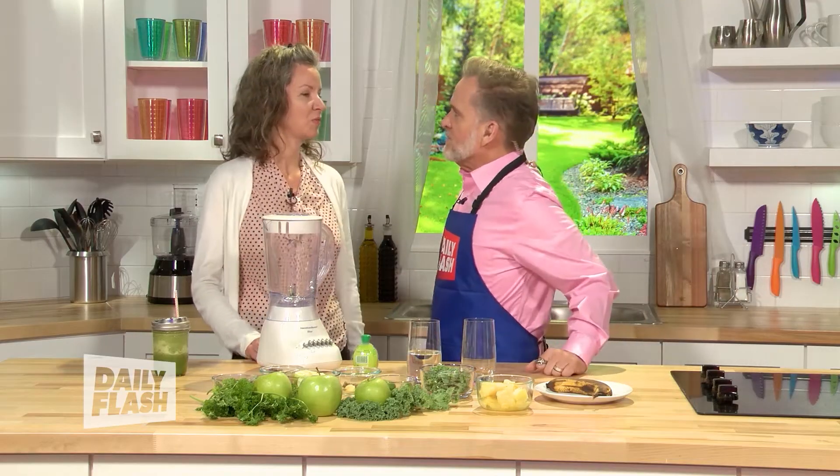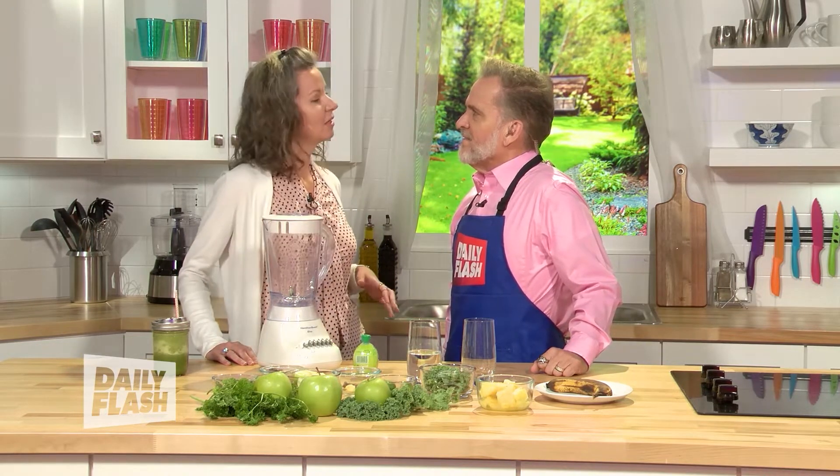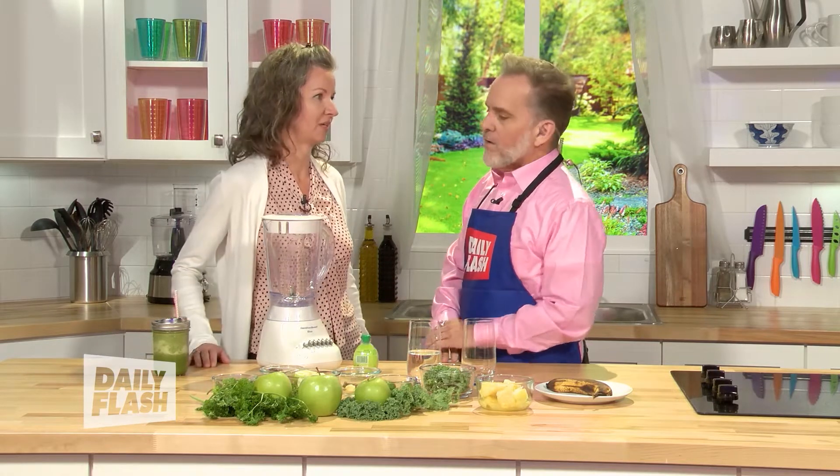What do you mean by that, Liza? Well, you've probably heard about doing a detox diet — maybe doing fasting, a juice fast, detox pills, fiber pills, something like that. There are a lot of different ways that you can do it, but my personal favorite way is with a detox smoothie. What I do is I replace my breakfast with a smoothie every day for seven days, and that gives my digestive system a break. I'm able to get all the nutrients I need while I still feel full, so I don't feel hungry like you do on other detox diets.